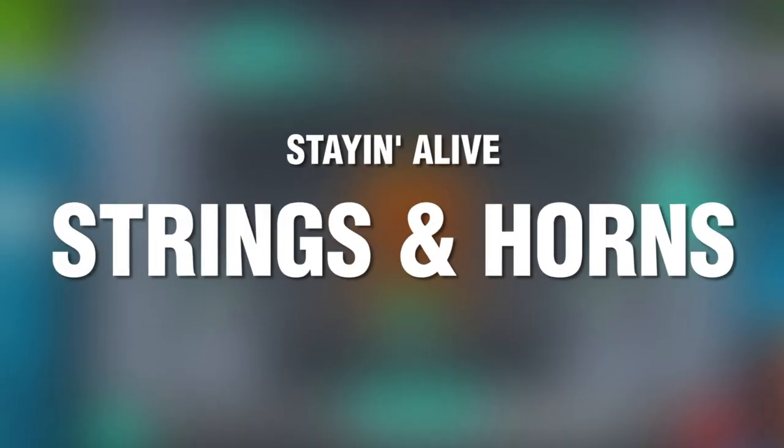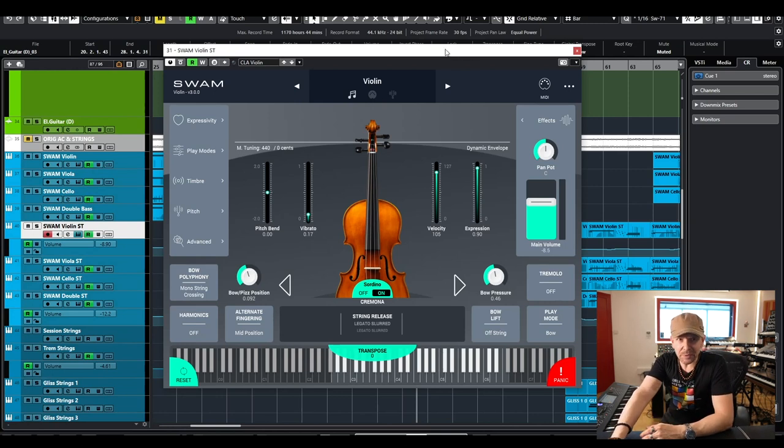Let me dive straight into the strings and the horns. What a beautiful arrangement for those strings and horns. Strings on this track take center stage — I wanted to use something that would work. This was a perfect marriage for the SWAM instruments, which I'm going to demonstrate just quickly so you understand how I've done it. These are virtual strings, not sample-based. There is an algorithm that imitates the physical behavior — basically models the instrument itself. And in order to take full advantage of the capabilities of this instrument, I have assigned a few controllers.